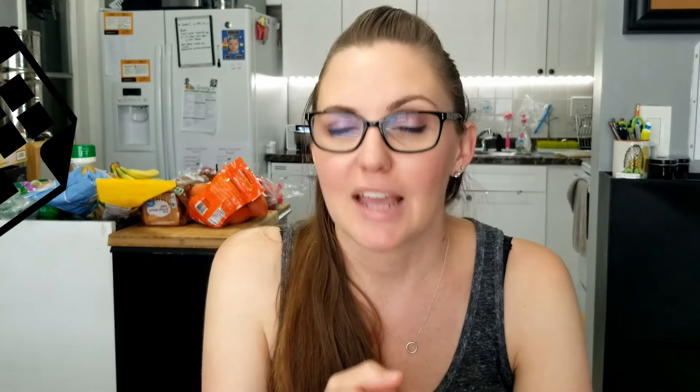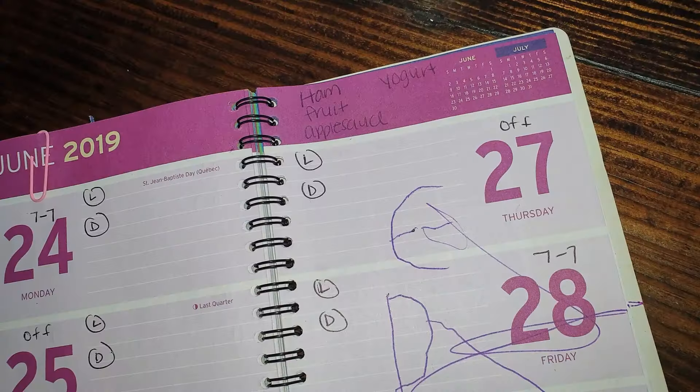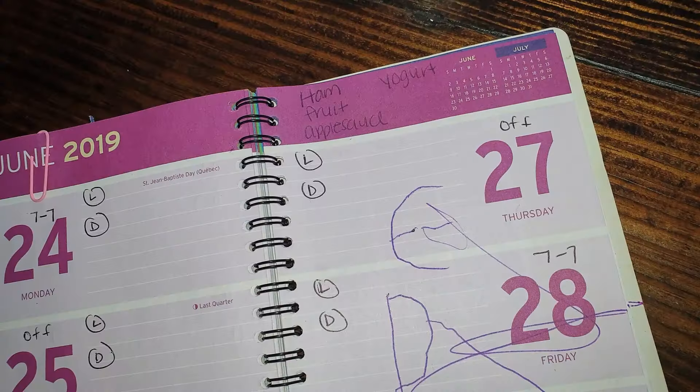I'll include that printable down below — go ahead and download it, feel free to use it, and I hope it helps you like it's helped us. After you've done your inventory and made your grocery list, then you can do C — Calendar. So we've done S for Schedule, I for Inventory, and now C for Calendar.